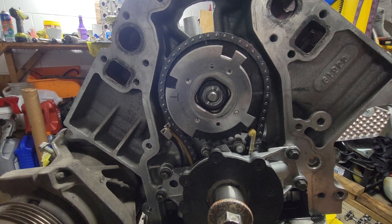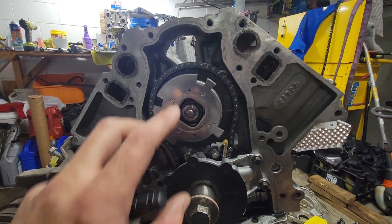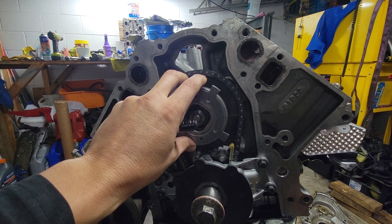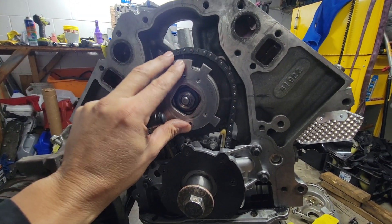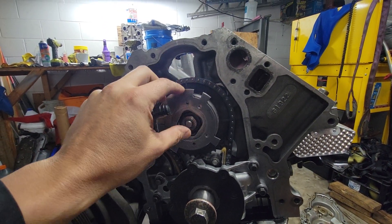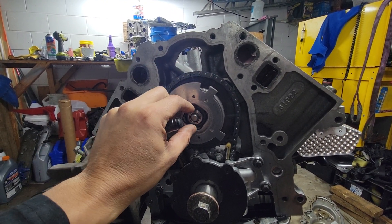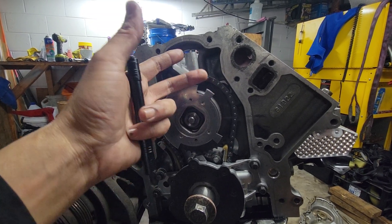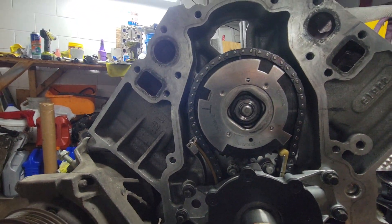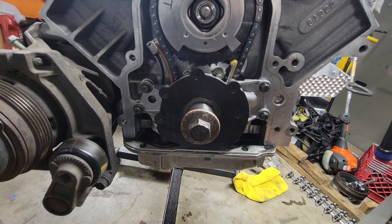Even though this isn't my first time doing this, it took me like 20 minutes to get this to stay in place with the cam. Because if you push the phaser on and you think the dowel pin is engaged inside the hole — when you line it up and put the bolt in and tighten it, the bolt is going to pull the cam to the phaser. So just keep an eye on that.